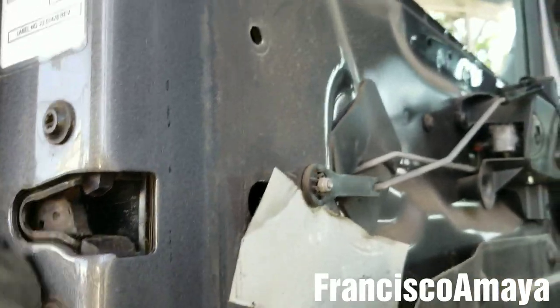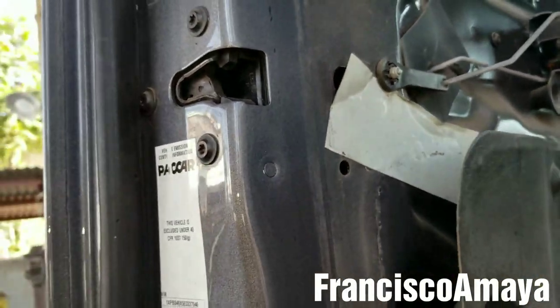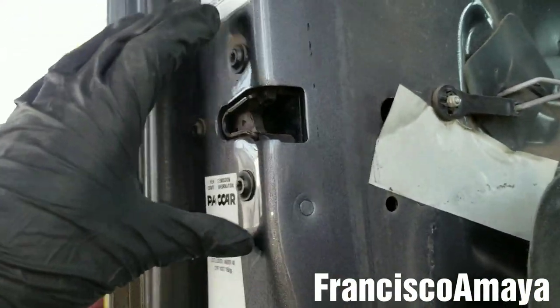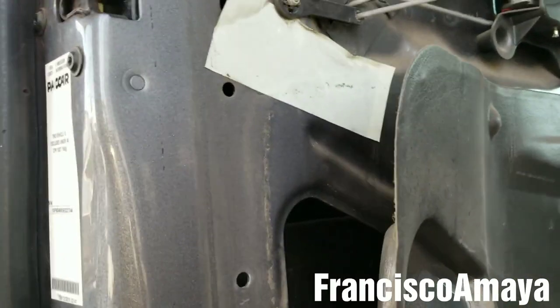The door striker or latch could be broken. This one is electronically commanded, so it is a whole unit — you have to replace the whole thing because it comes with sensors. The newer trucks come like that because they don't have switches on the doors anymore; all the switches are integrated right into the latch, like smart lights.